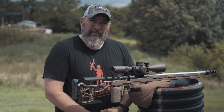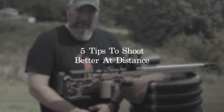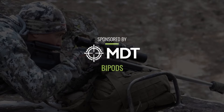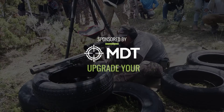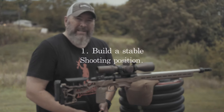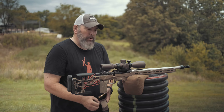Thanks for watching Precision Rifle Network. Joel here. Today is five tips to help you shoot better at long range. Tip number one is get a stable shooting position. This should be kind of obvious, but...